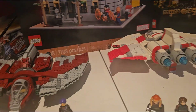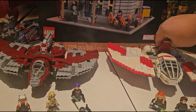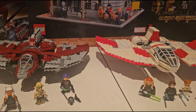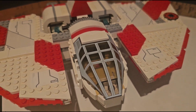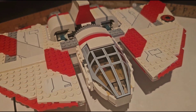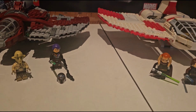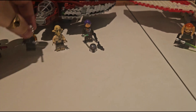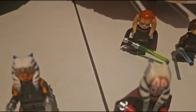Both cockpits easily detach — I can't always show you this as I do these videos one-handed because one hand has to hold my camera. But this one has a very roomy cockpit that you can fit multiple figures in, whereas this one you can only fit a single figure in.